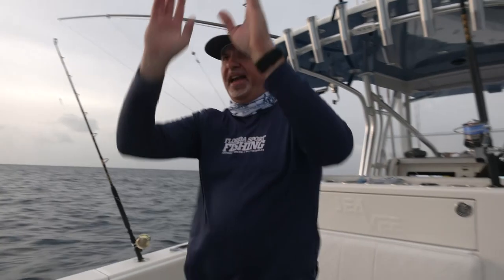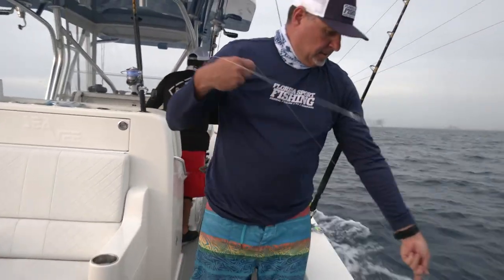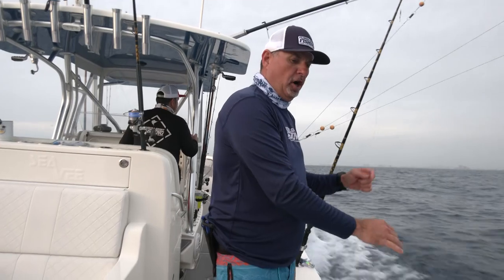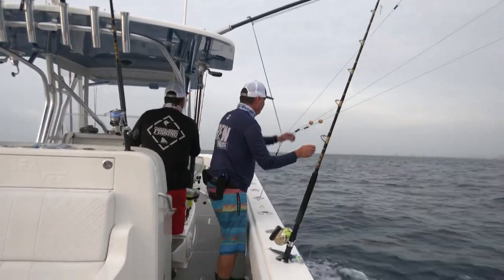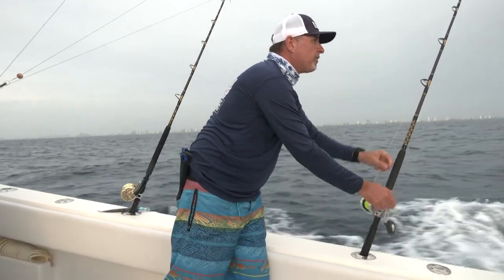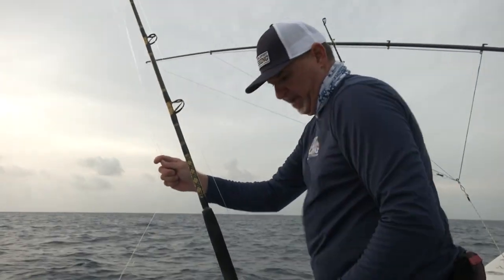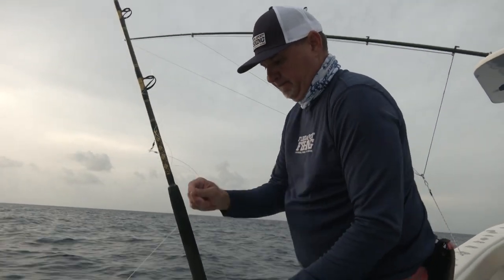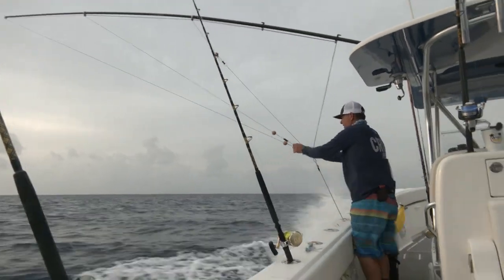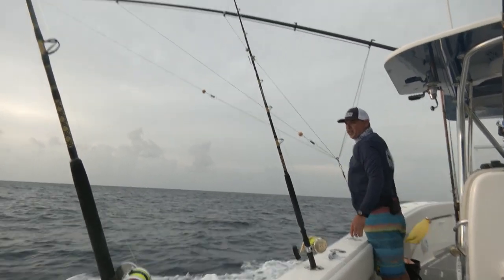Now we're going to set our long rigger bait — just a small feather in this case. A little feather that mimics a small dolphin or a colorful flyer. Because we're putting the long baits out first, we put this on the long clip on our Taco riggers. Always checking the drags. Now I'm going to slide over to the port side and do my port long, putting the same thing on that long clip.